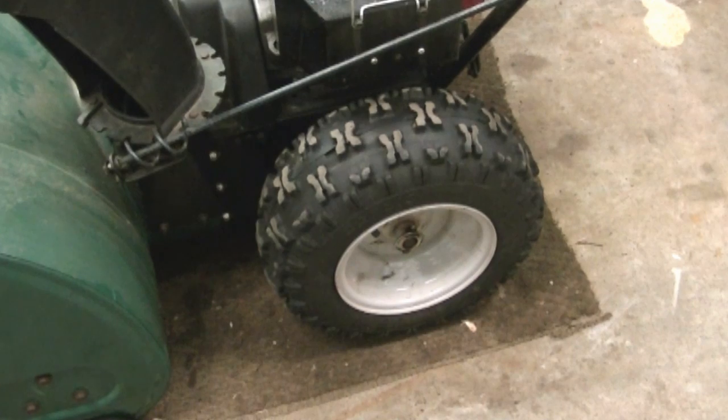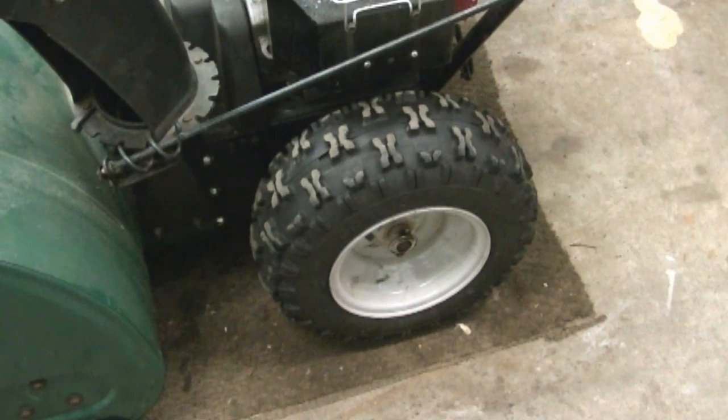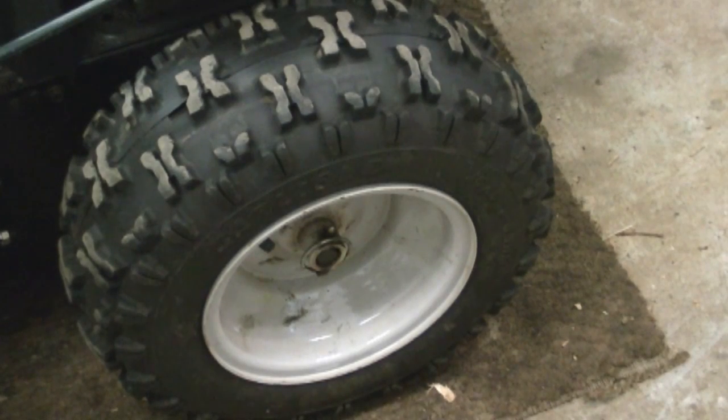Another question I often get is what's the best way to repair a flat tire on a snowblower? What I recommend is to get a tube for it and install it yourself or take it to a local tire shop. When you buy a brand new snowblower it won't come with tubes — they're tubeless tires, and over time they can start leaking air. From my experience, if you put a tube in your snowblower tire it's never going to go flat again — you're done for good. Sometimes people just pop the bead and reinflate the tire but over time it starts leaking again, which is why I always recommend using a tube.